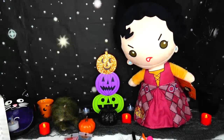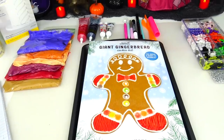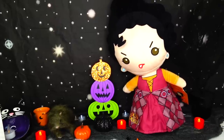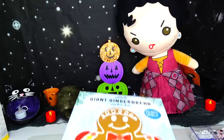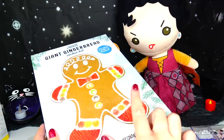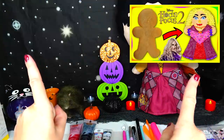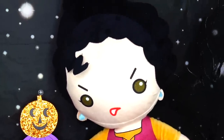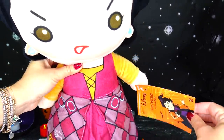Hello everybody and welcome back to Sweet and Crafty. Mama Z's here and we are back with our original gingerbread man cookie decoration character transformation video. In our two previous episodes we transformed this giant gingerbread man cookie into Winfred and Sarah Sanderson. Today the star of the show is Mary Sanderson, a famous Salem witch from Hocus Pocus 1 and Hocus Pocus 2.